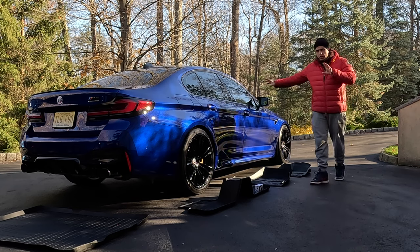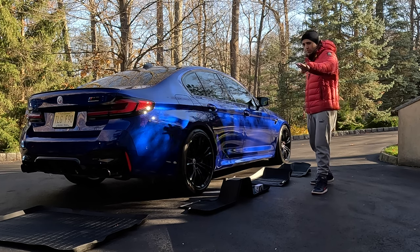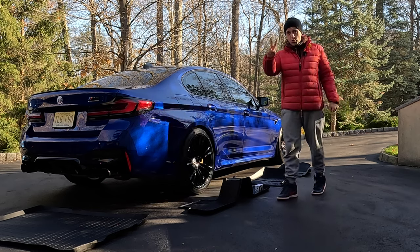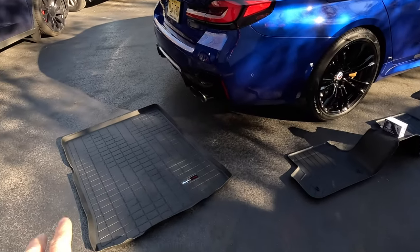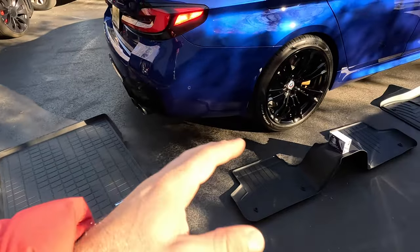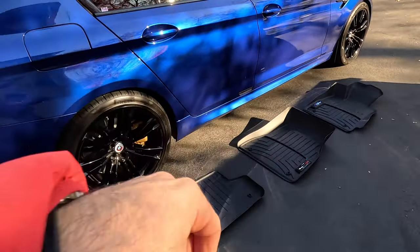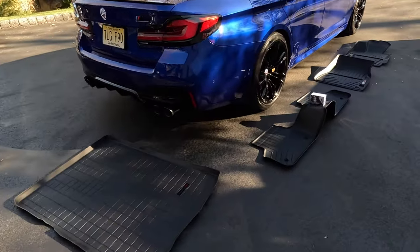It's been way too long since we've installed something new on my M5, and today that's about to change because we're installing a set of WeatherTech floor mats — my car has been very neglected, as you've seen from the previous video. I'm also installing a set of Heritage puddle lights. This is the set I purchased from WeatherTech. You do pay a premium for that brand, and there are many other brands you can get on Amazon — I'll link them in the description. I went with WeatherTech because I've had good experience with the brand from my other vehicles.